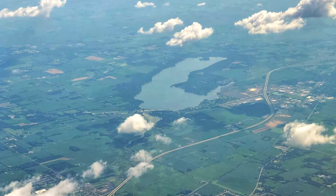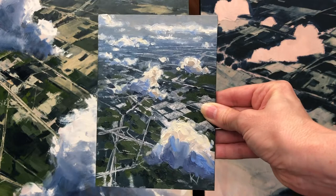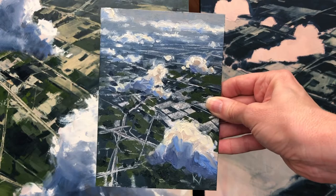So I snapped a few pics and figured maybe one day I'll get around to painting that. A couple years later I painted this five by seven color study, and I loved how it turned out. I liked the color, I liked some of the design elements, I liked the big clouds, and figured it would make a wonderful large painting.